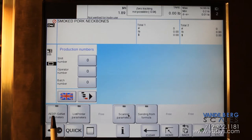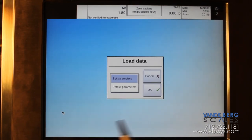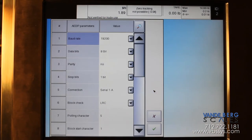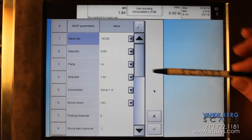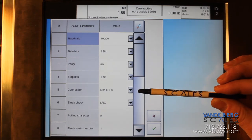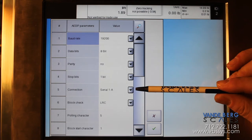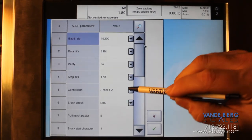You'll see right here that you have AEDP GXNet Parameters — this is the option you will use when you're just going to connect your PC to the machine. You also have 'Sending from Formula' if you selected the formula option, and that's where you'll set your port settings up for that. Under the AEDP option, keep it highlighted where it says 'Set Parameters' and hit OK. Your baud rates and that information will stay the same.